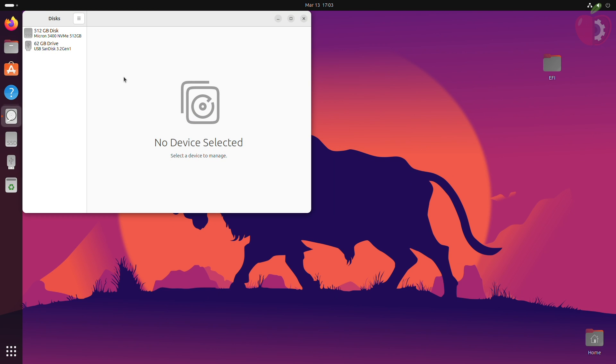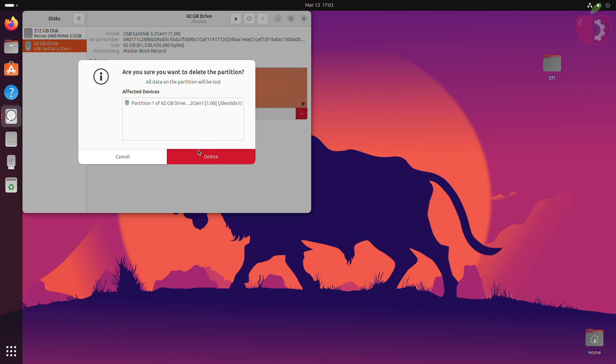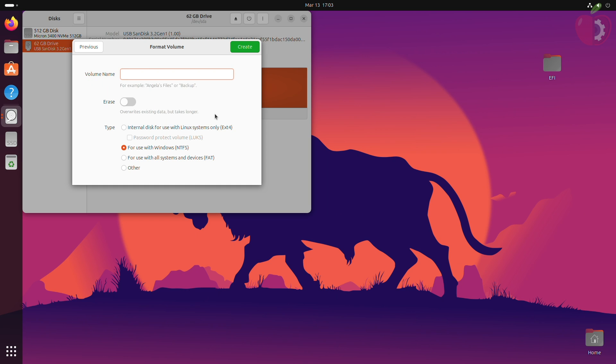In the Disks window, select your USB and delete all existing partitions. After deleting the partitions, click the plus button to create a new partition. Click next and create the partition with the following attributes.